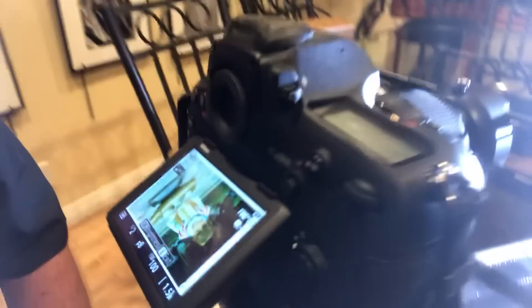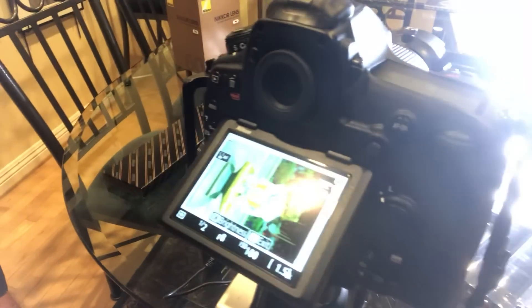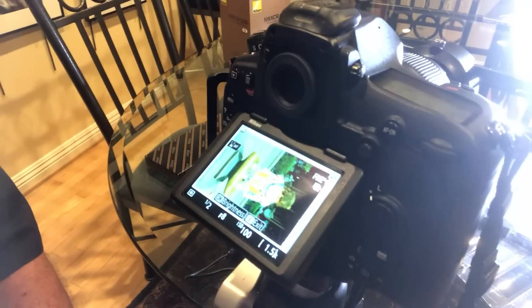Boom — and now I've copied a 35mm negative. That's a picture of my daughter when she was three years old at Disneyland, and I just copied it. I've now got a 46 megapixel file that I can make a giant print from. How cool is that? It gives you the power with a modern camera to activate all your old pictures.